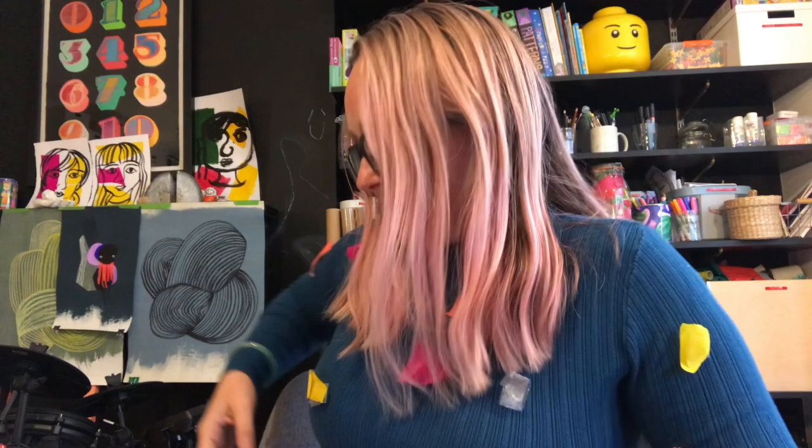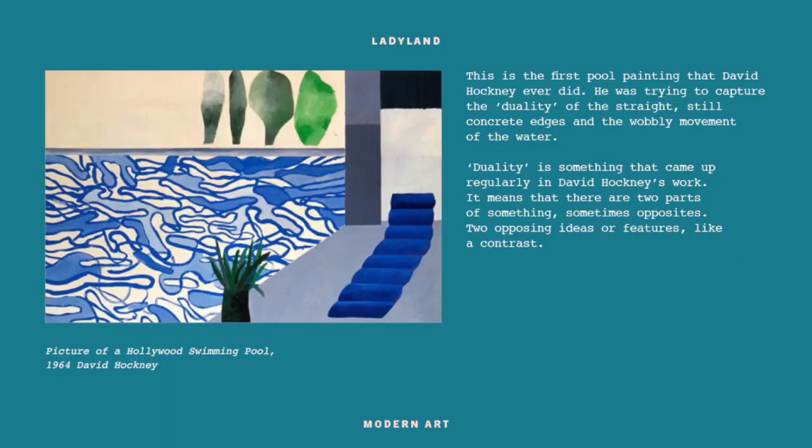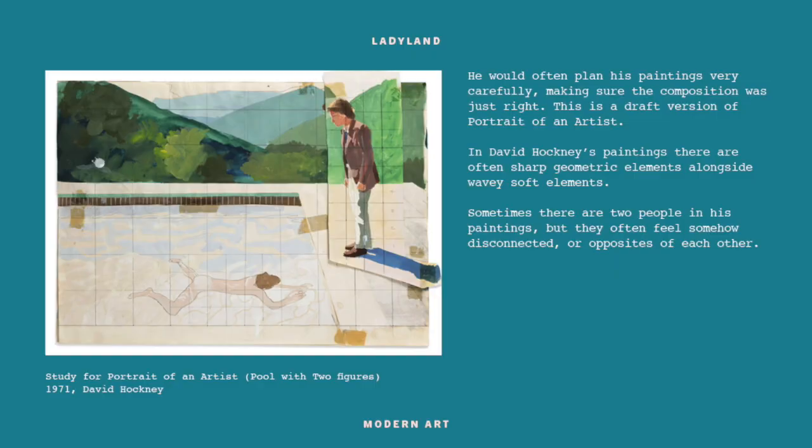Pop art was an era where things like television, celebrities, labels, graphic design, and fashion really influenced art - lots of it was really colourful and drew its imagery from advertising. David Hockney became famous for painting swimming pools. When you look at artworks of California, his work always comes up - and he's not even American! It kind of took an Englishman to come there and see the beauty of the architecture and swimming pools. His first swimming pool painting tried to capture the duality of straight concrete edges and the wobbly movement of the water.